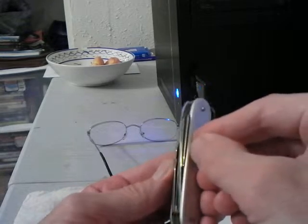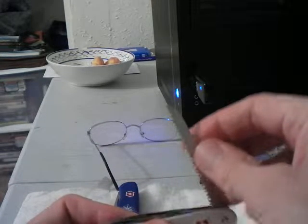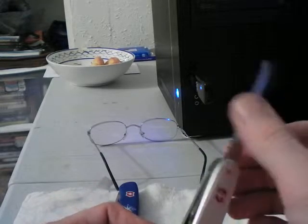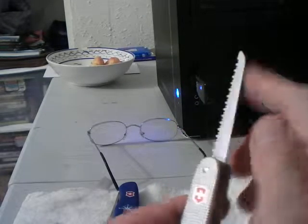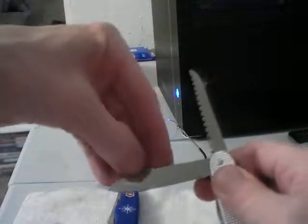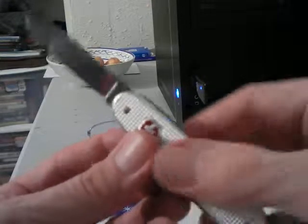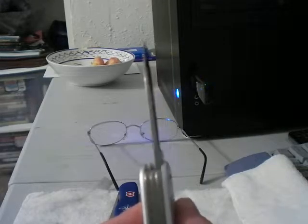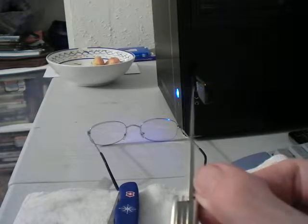One thing you'll notice compared with the regular Swiss Army knife is these blades are a little bit thicker. This is your saw — it is sharp and also tapered, slightly thinner in the middle, which supposedly helps with binding so the blade doesn't get stuck when sawing. When these are new, you want to be careful not to hurt yourself. You can see it's slightly thicker, maybe about a millimeter or so.